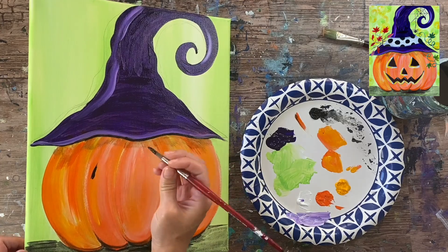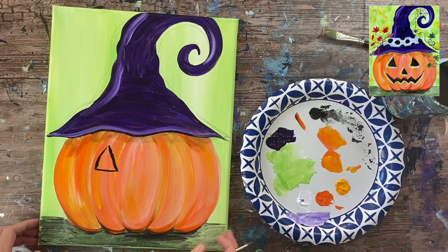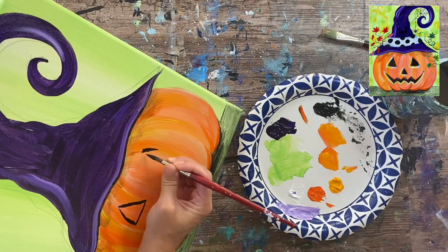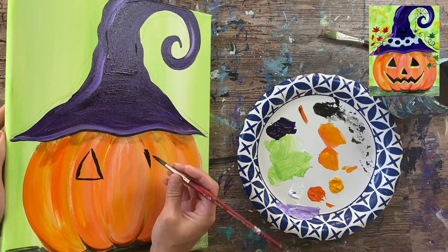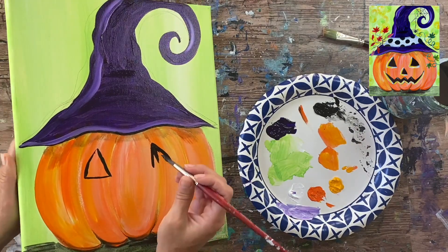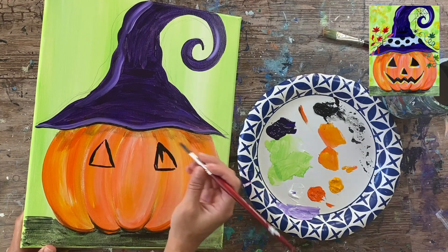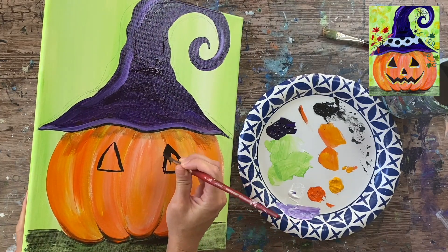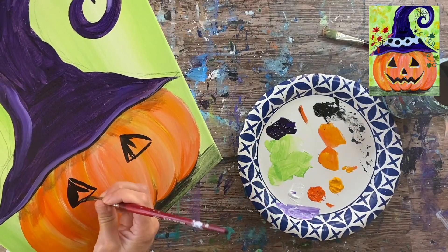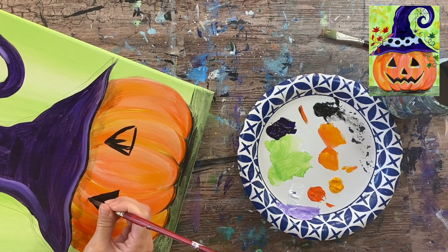If it helps, you can get a piece of chalk to draw the face in first, then paint it in. I'm going to go ahead and start doing the face. We have two triangles for the eyes — I'm using the tip of the brush and black to outline the shape of both eyes. The pumpkin has form, so the shape of the eyes would be kind of curved. Do the shape and then fill it in solid with black.